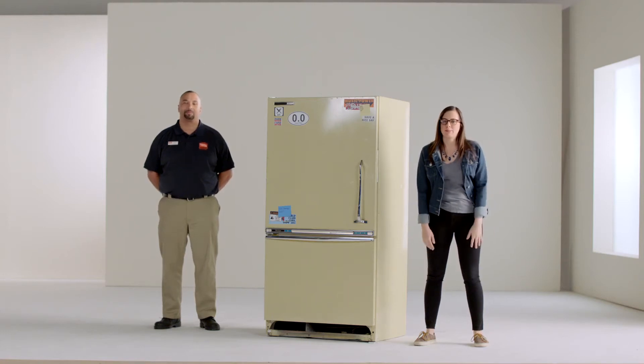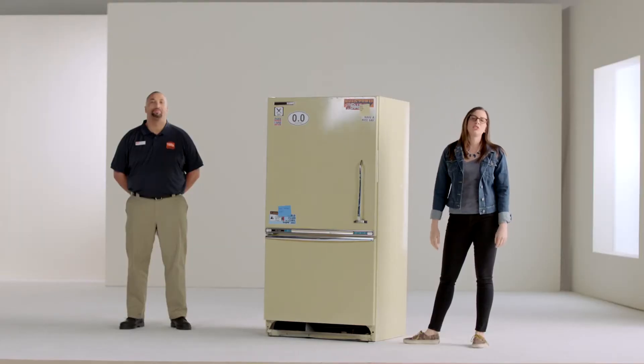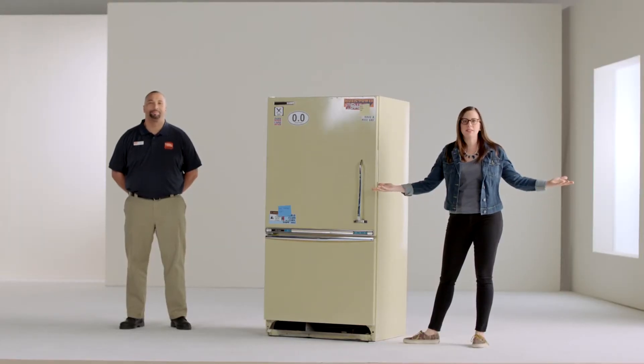So you just got one of those fancy smart refrigerators — the kind that tell you when you're low on milk: 'Buy more milk!' And now you have to store your beloved old fridge. Public Storage is going to teach us how to do it.